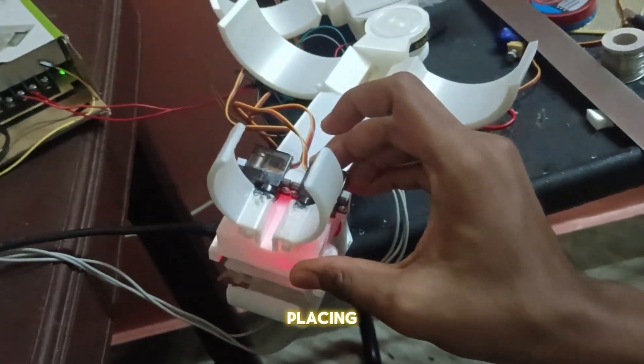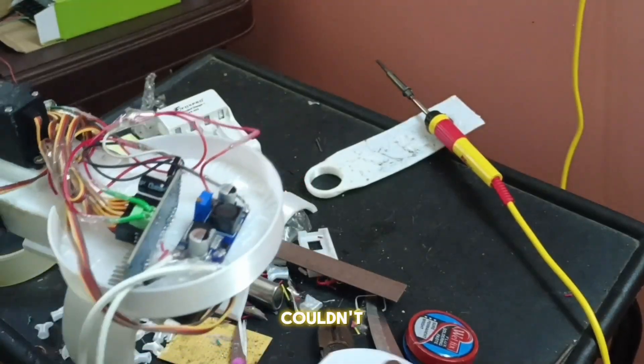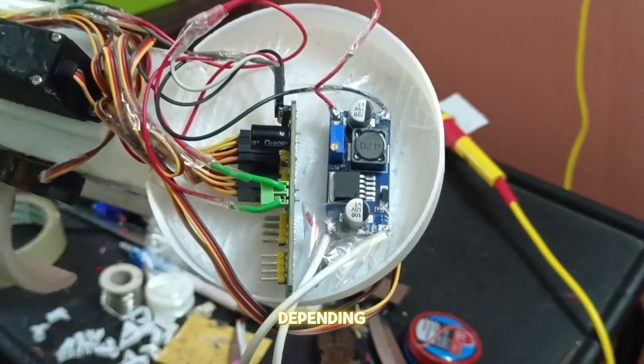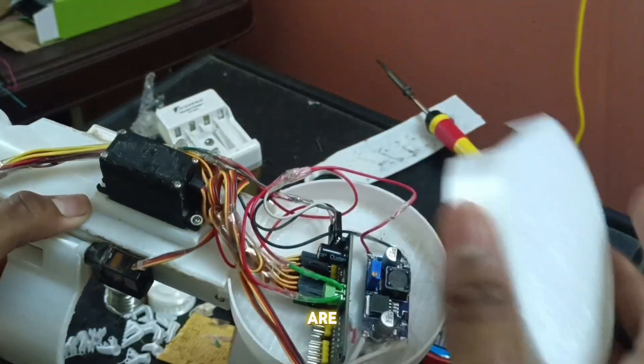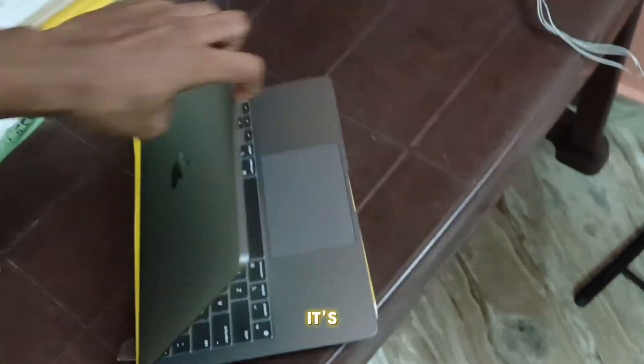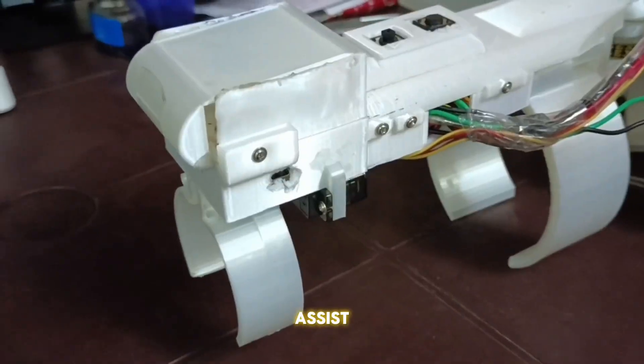This is how it's going to be placed. Unfortunately I couldn't use a battery, so I went with a voltage booster which increases and decreases the voltage depending on the requirement. With that, we are finally wrapping up the making of Myo Assist. Now it's time to upload the code and bring Myo Assist to life.